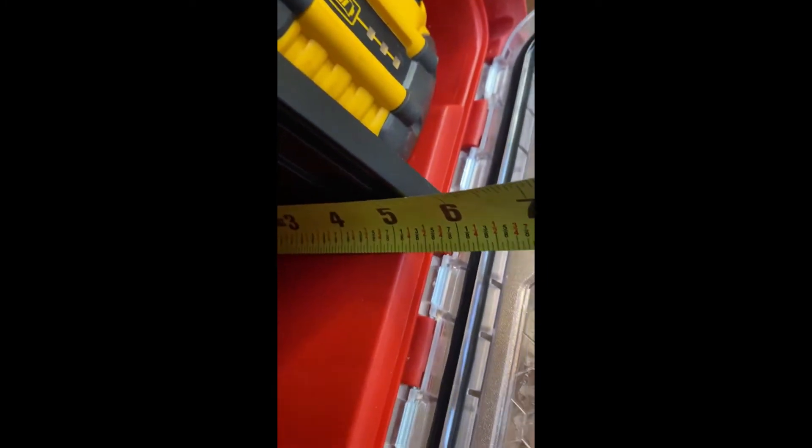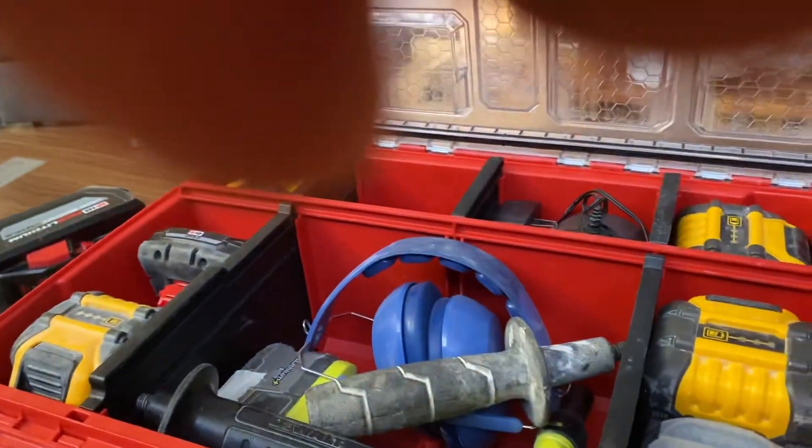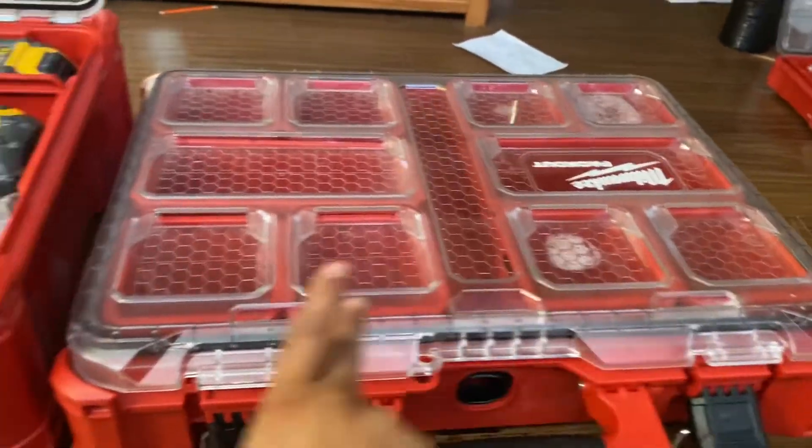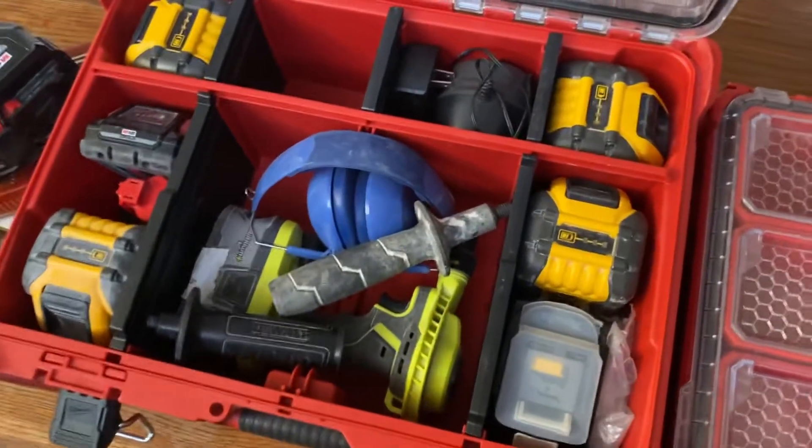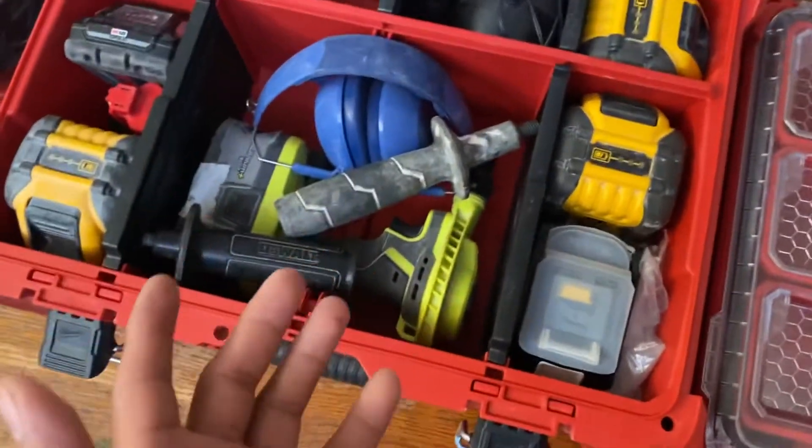As you can see, there's about three inches of depth in here. That's why this is called the deep organizer — the footprint is the same size as the standard one, it's just deeper.